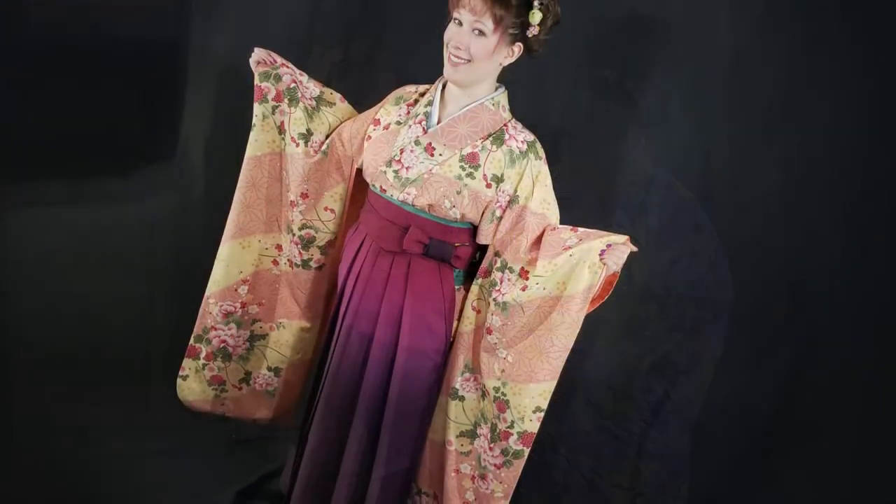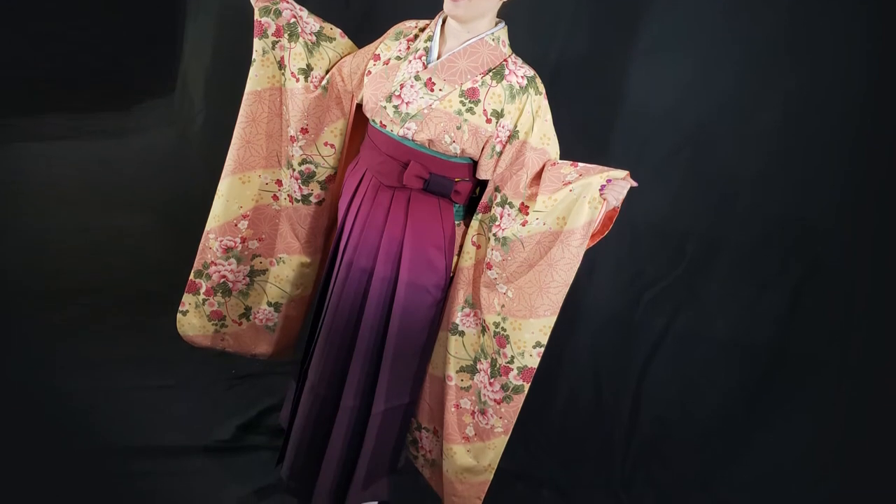And now we have a nice neat little bow — and there we go! We now have our furisode and hakama graduation look. Thank you so much for watching this video, and thank you Tiffany for being our model.